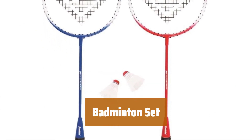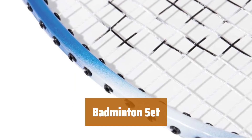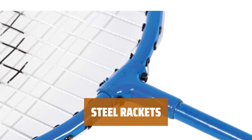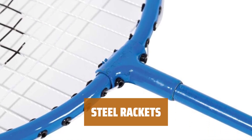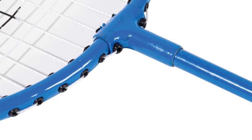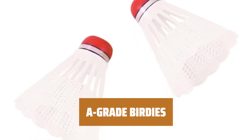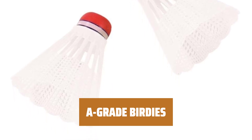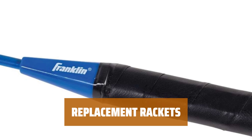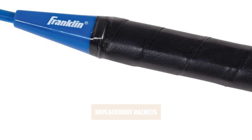Number 5. Get ready for some outdoor fun with this badminton set. It includes two player rackets and two birdies, so you have everything you need to start playing. The steel frame rackets are lightweight and durable, making them easy to play with and built to last for years of fun. The high-grade nylon shuttlecocks are designed for precision play, ensuring a great game every time.